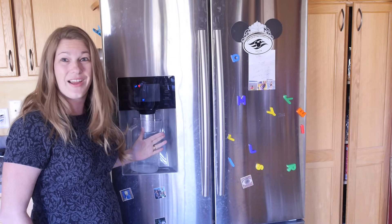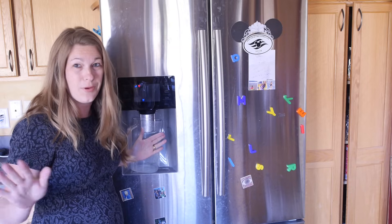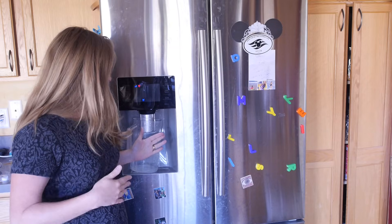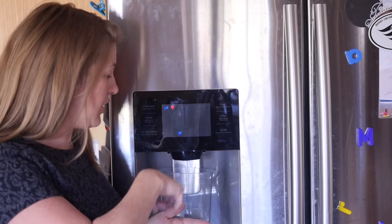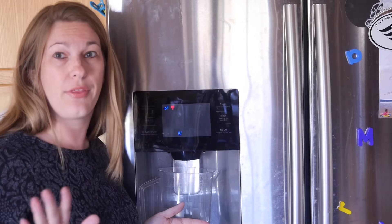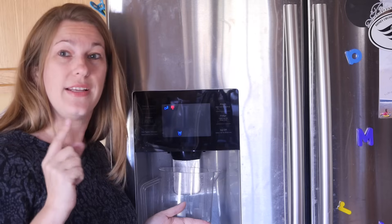You hear that? That's air coming through the line — that's perfectly normal and perfectly acceptable, it's going to happen. You're going to want to flush it for six minutes of continual running water, or about three gallons.